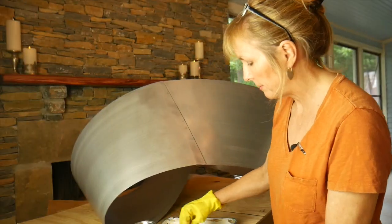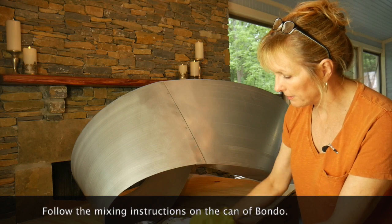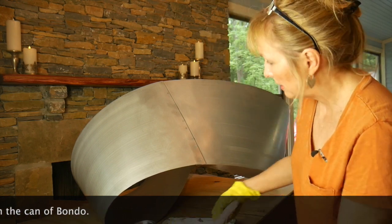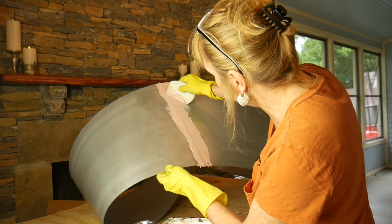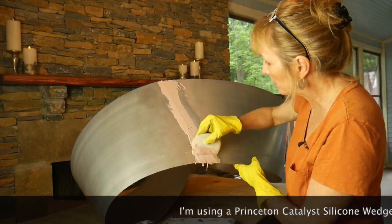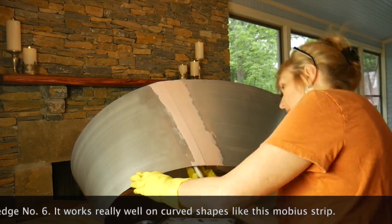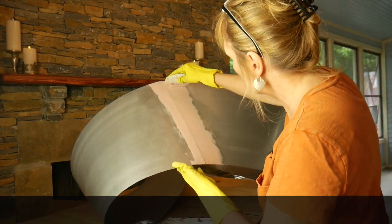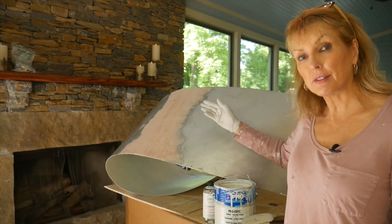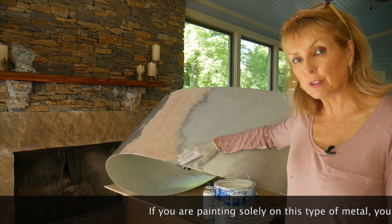Now I'm mixing up the Bondo — I've got the Bondo and the hardener. Of course I'm doing this in a ventilated area, and I'm going to go ahead and apply it without worrying too much if it's perfect at this point, because I will be sanding it off. I did several layers of Bondo, sanding in between each one, starting with 100-grit sandpaper and feathering out with a finer one to the edges.